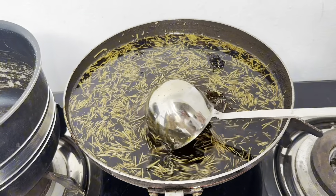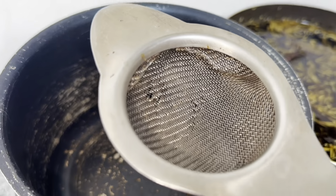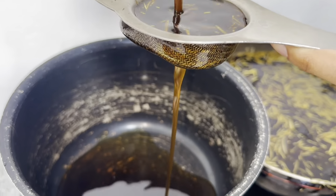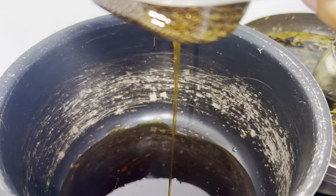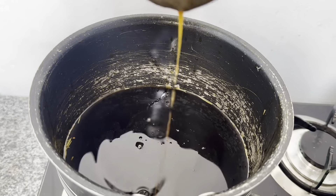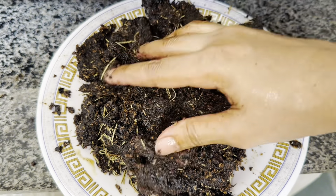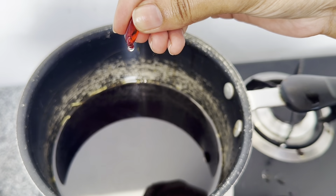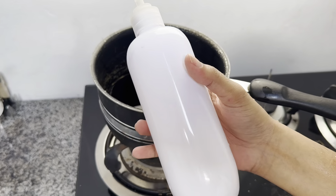After a few minutes, you have to strain the oil with any strainer available in your house. I have a strainer for tea — I'll strain the oil with that. You can see that the oil is getting strained. We will strain all the oil. You will see the amount of material that has been separated. After this, I have taken the capsules of vitamin E. I have cut these capsules into small pieces and added them in the oil.